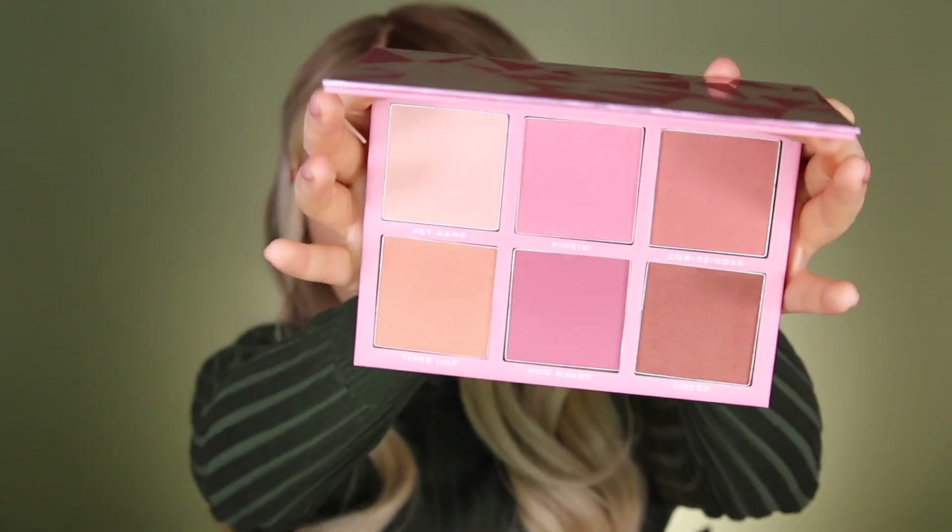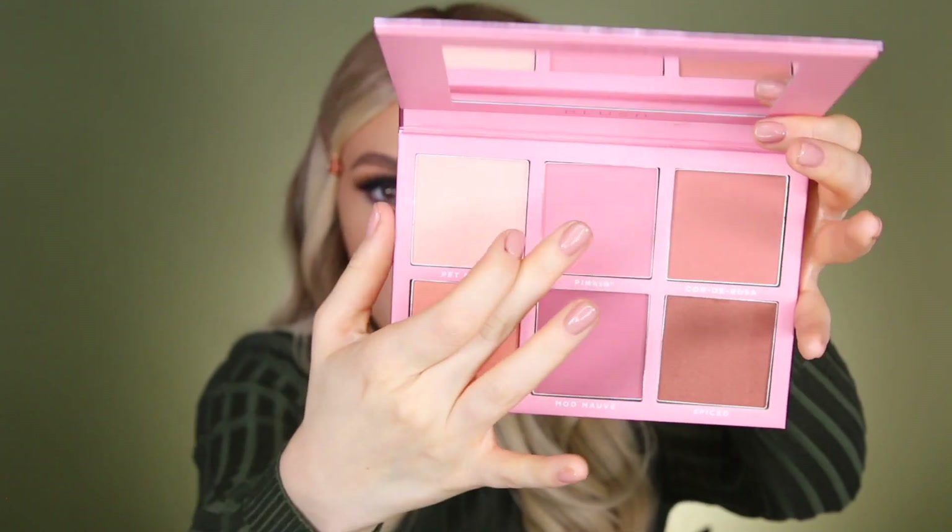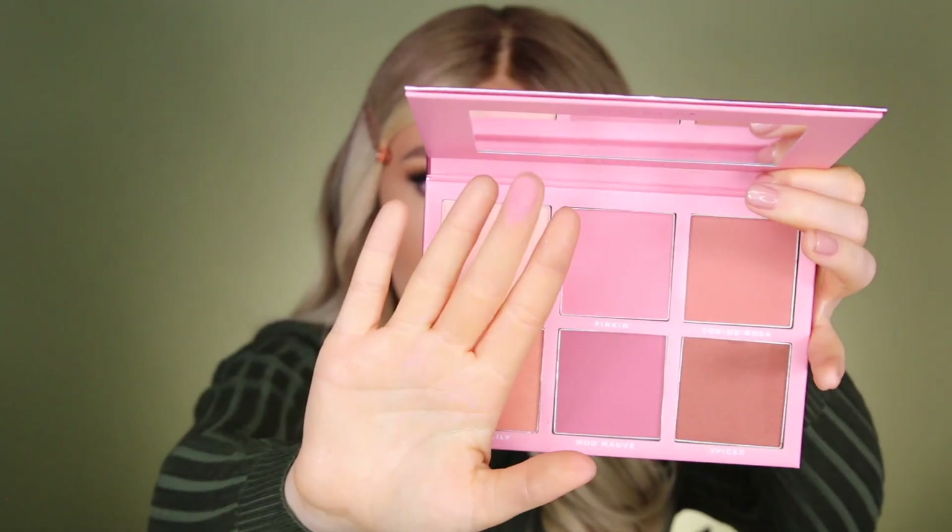For today's highlighter — actually, I need to apply blush first. This is the Sigma Blush Cheek Palette. Love the outside, and we have six different colors. I personally want to use this one right here — it's like a really pretty pink.